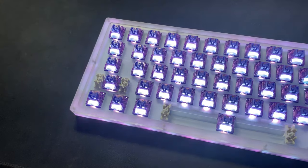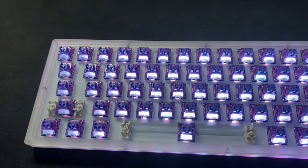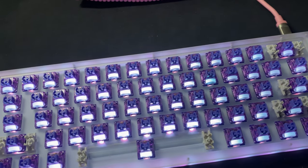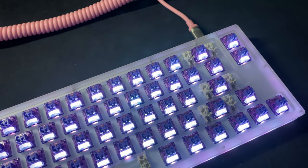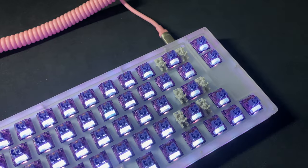Hey everyone, welcome back to another video. Today we'll be looking at the Akko XTTC Demon switches. For transparency, Akko did send these out for review, but I will not let that influence my opinion in any way, and they did not see any part of this review before it went live.